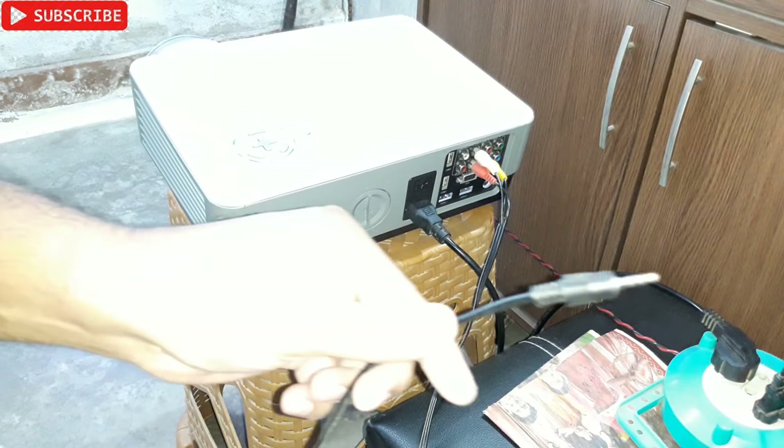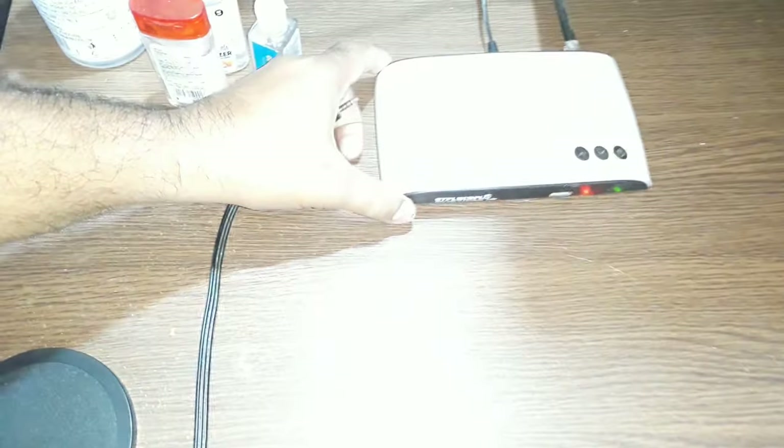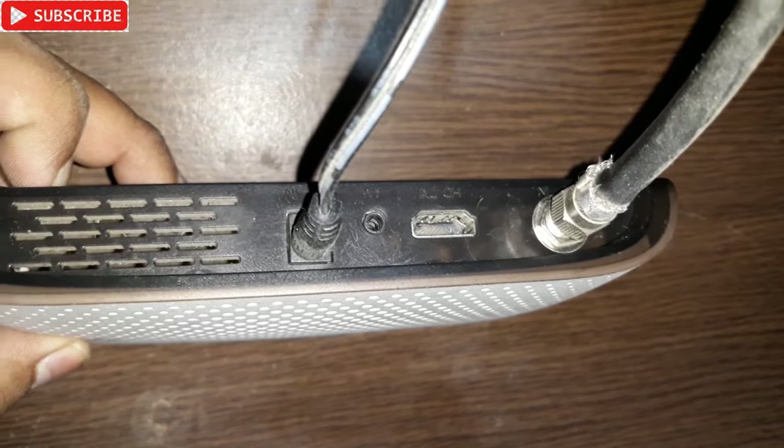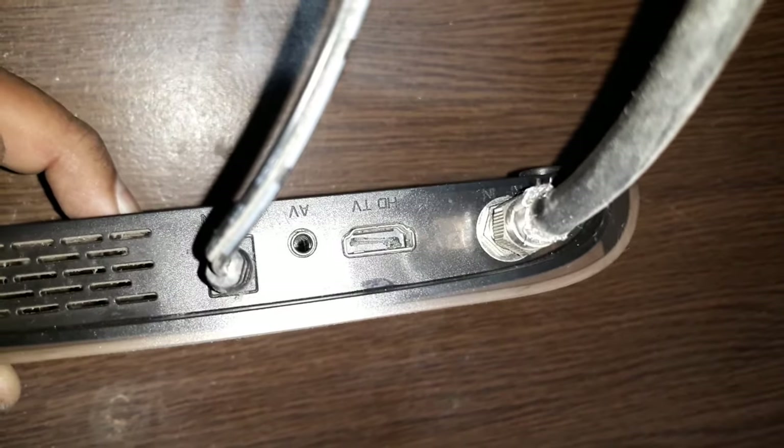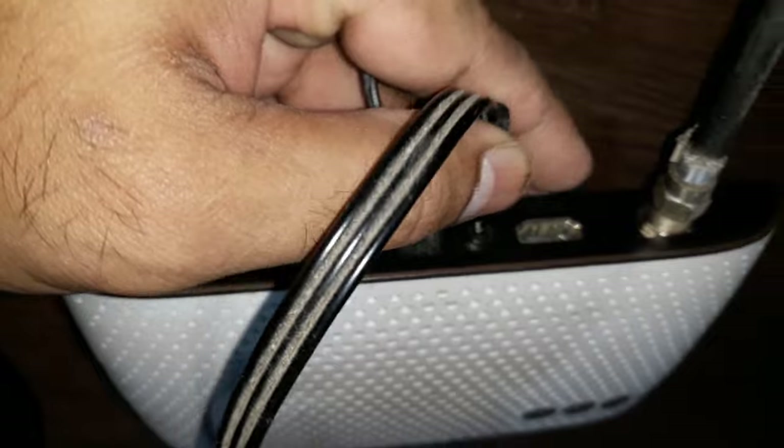Now let's connect the other side to the set-top box. At the back of the GTPL set-top box, you'll see the HDMI port, which is a little broken, and beside that there's an AV socket — it's written 'AV' right there. Simply plug this end in there — and that's it, it's connected.